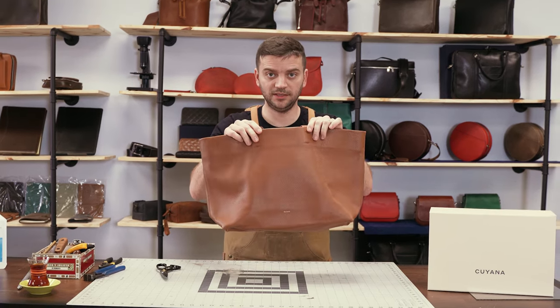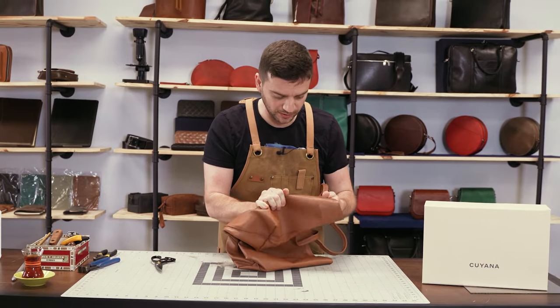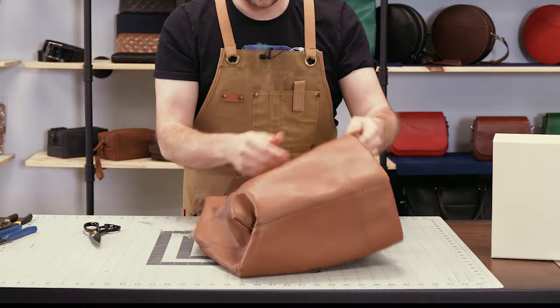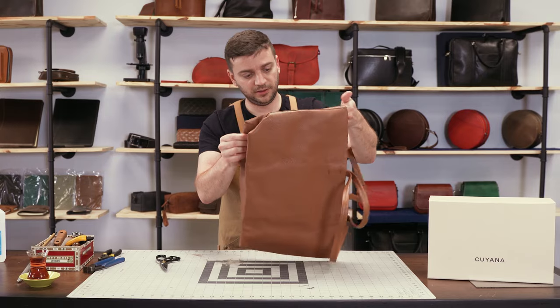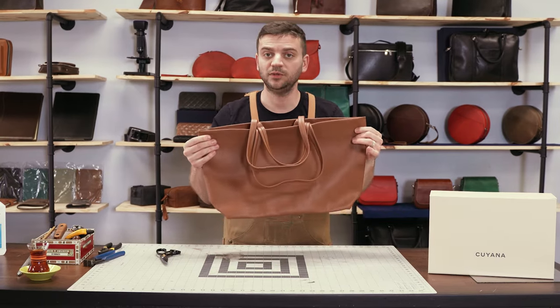This is the Quiana Classic Easy Tote. At first look, it's pebbled leather. It definitely feels and touches like a nice cowhide leather. It's an unstructured design with no accessories — it's intentionally designed that way. It looks pretty good. It's put together nicely and we're going to see what's behind the curtain.